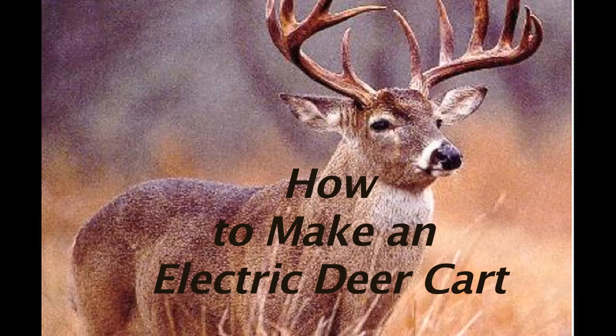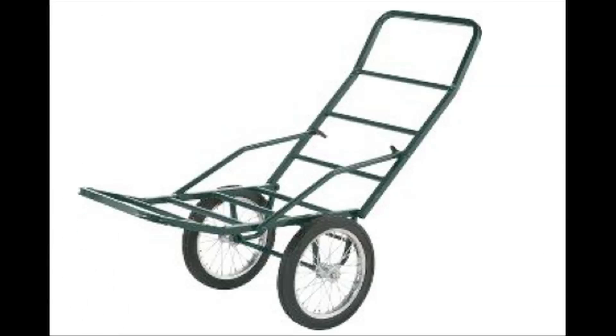I would like to share with you how to make an electric deer cart. For many years I used the deer cart which was purchased from Cabela's, similar to the one you see.